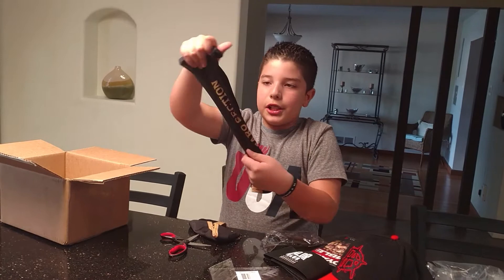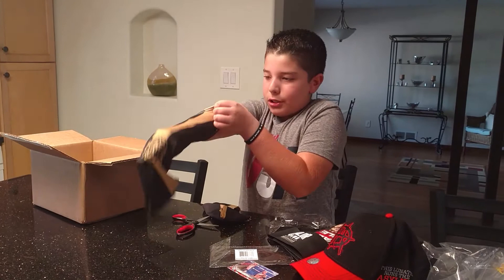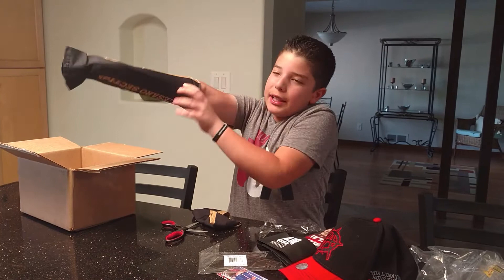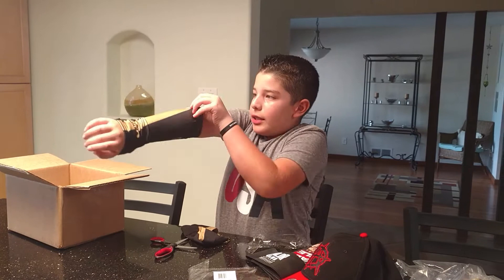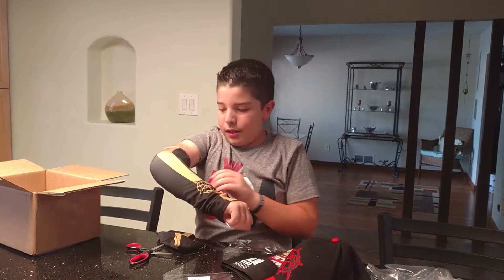It's a black and gold arm sleeve. It says 'Cesaro' and then 'Cesaro Section.' I'm going to try to put this on — I think it goes like this. It has a gold stripe down the middle. I don't think he wears these that much anymore; he doesn't really have the gold and black attire anymore. But here's the arm sleeve — it says Cesaro.